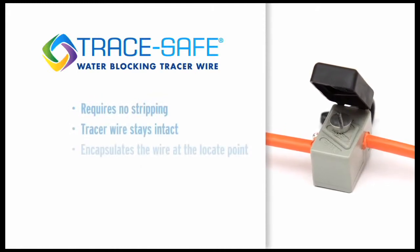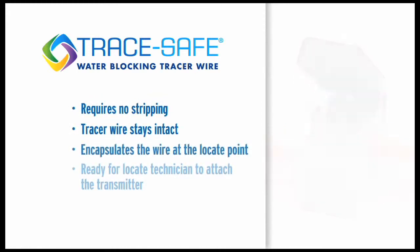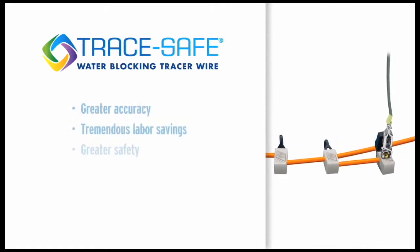The third component is our one-of-a-kind locate clip. It requires no stripping, so the tracer wire stays intact, and it encapsulates the wire at the locate point, making it ready for the locate technician to attach the transmitter.